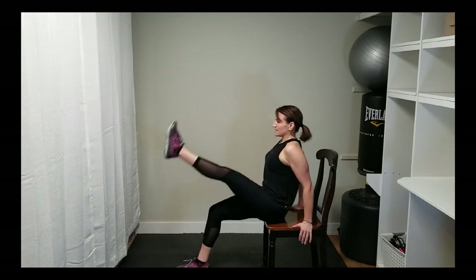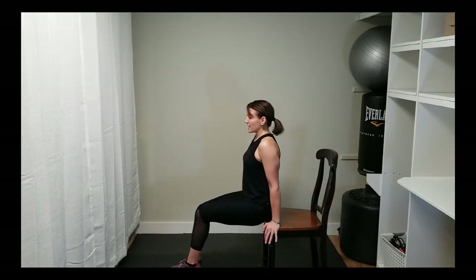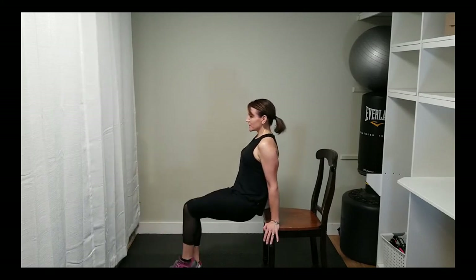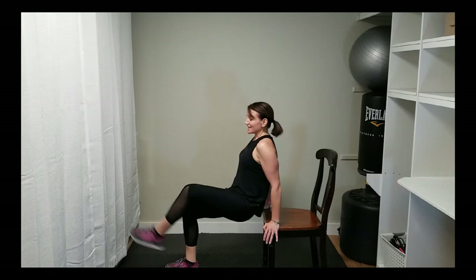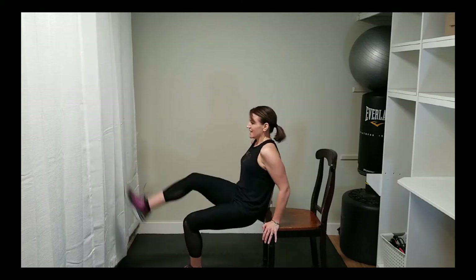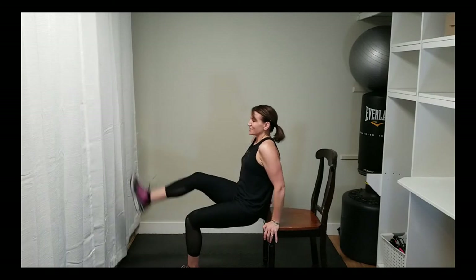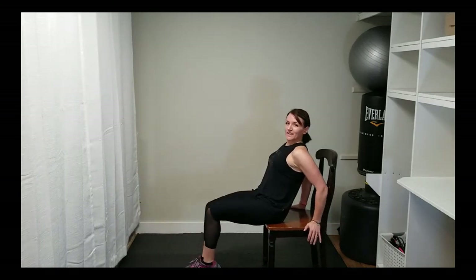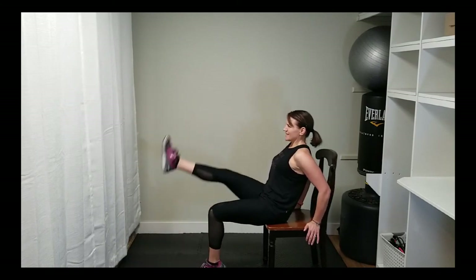We're going to lift a straight leg forward. Another way to do this is to incorporate a little tricep by lifting here, or you can add a little press into it. This is a great core workout — it is harder. If you don't feel like you can support yourself there, sit your bum on the edge of the chair and just lift, squeeze, squeeze, squeeze, and exhale.